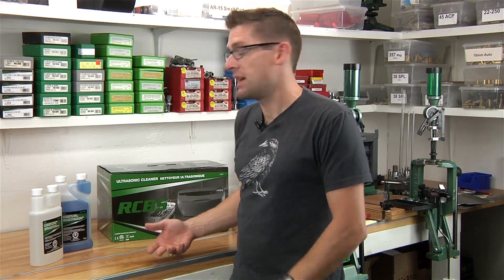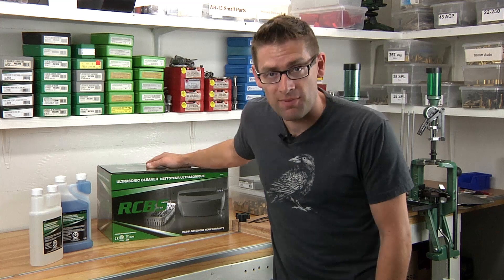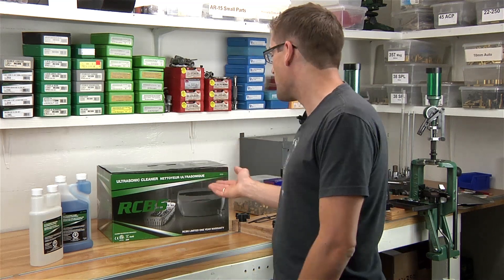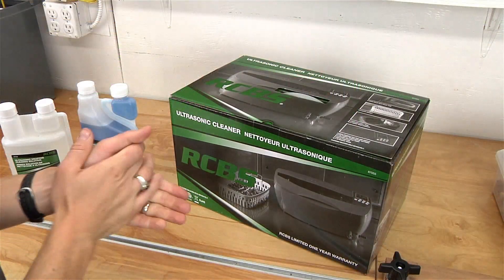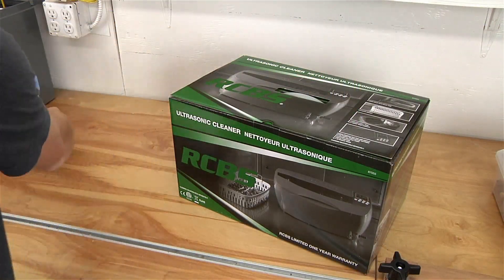Hey guys, Gavin Gere here from ultimatereloader.com. In this video we're going to take a look at unboxing the RCBS ultrasonic cleaner, item number 87055. Let's dig in.